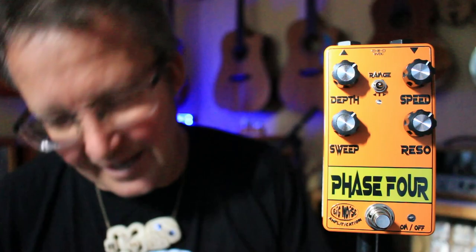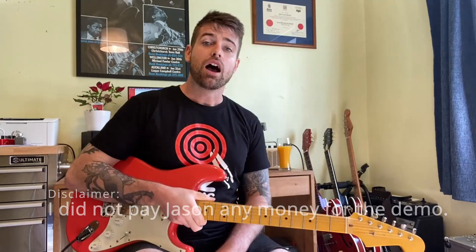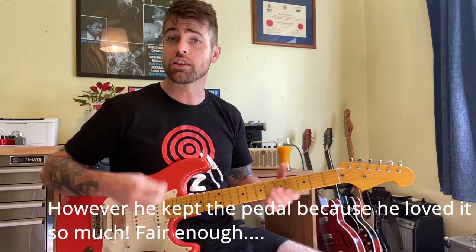I'll hand you back to Jason. Good morning everyone. I'm here checking out the Phase 4 Phaser from Big Noise Amplification down in Nelson. Thank you Stefan. I'm just gonna play through a few ideas and tweak the settings as I go and sort of talk about them. I'll show you how versatile this thing is.